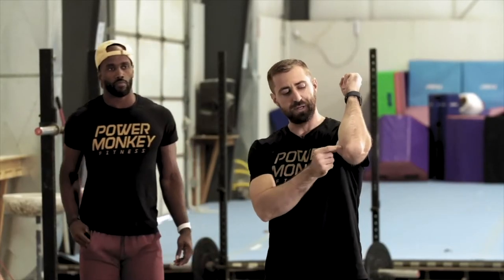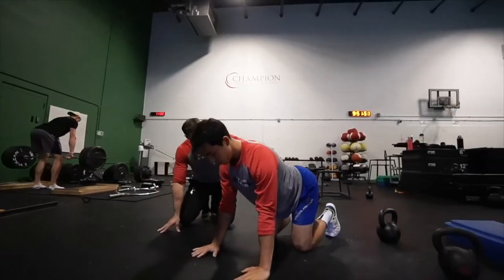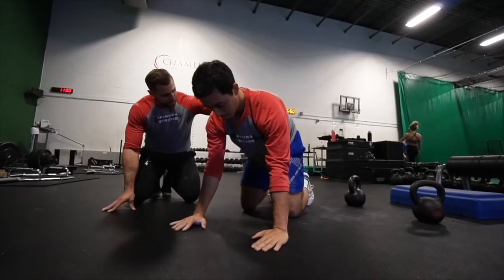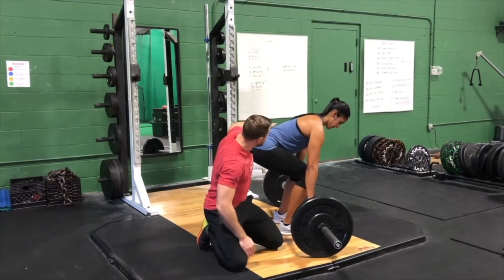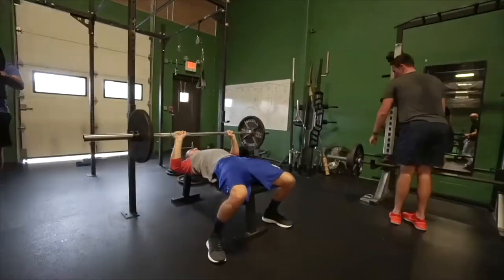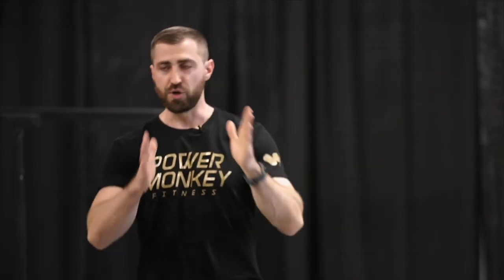Welcome to the Fitness Pain Free Show, where I help physical therapists learn how to get their clients out of pain and back to training in the gym. My name is Dan Pope, and I'll be your instructor. I'm a physical therapist, coach, and fellow meathead. I love training just as much as you do and want to help you get all of your patients out of pain and back to the gym where they belong.